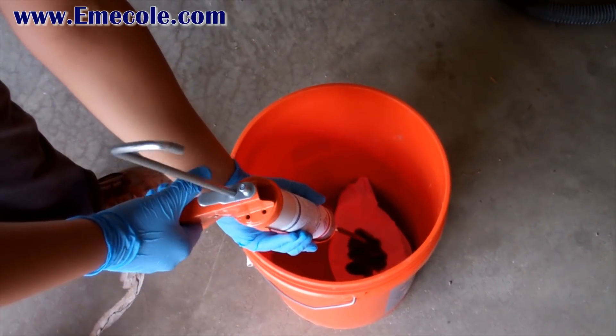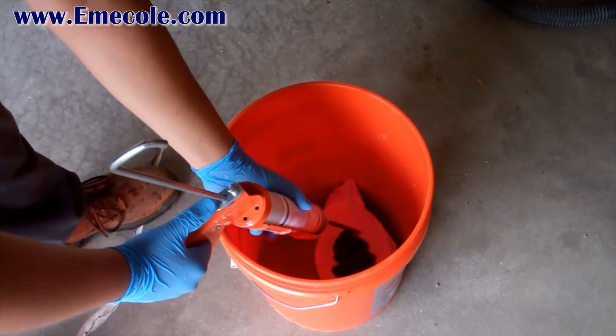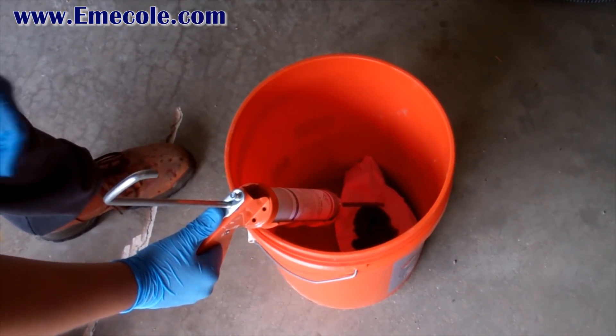At this point, always keep the tube set pointed down to avoid air getting back into the mixer nozzle and causing an improper mix. If you need to put the gun down, try to hang it inside the 5 gallon bucket.